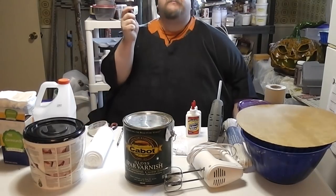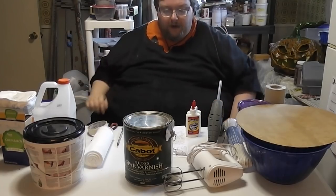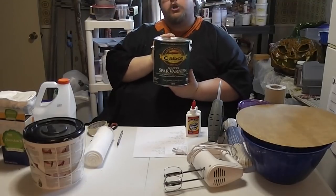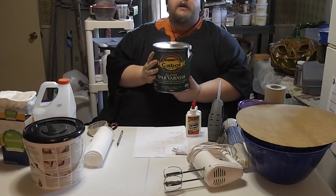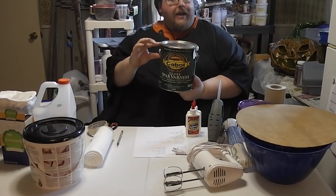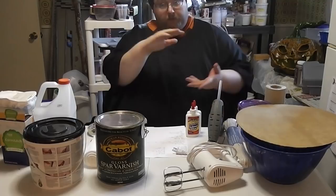Paint brushes — a bunch of them, standard brushes, just a couple, they're handy. Spar varnish — this is your waterproofer. This stuff will soak into the paper and make it damn near water-invulnerable. This is one of the not-cheap elements if you get it in the gallon. I've made easily seven pumpkins so far, some of them huge, and I've used about this much. So if you're just making one or two, you do not need a ton of this stuff.